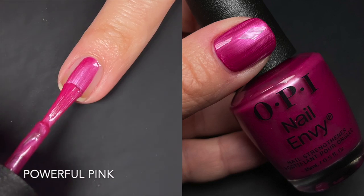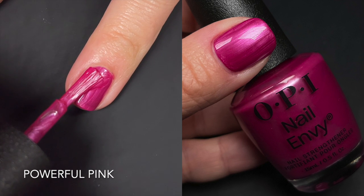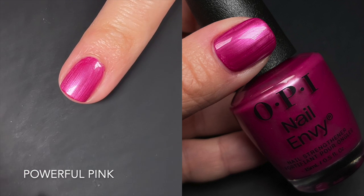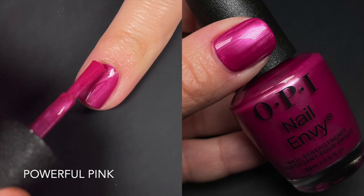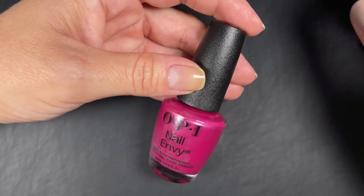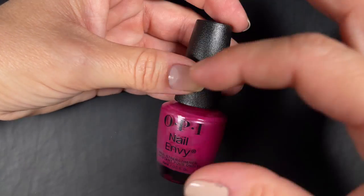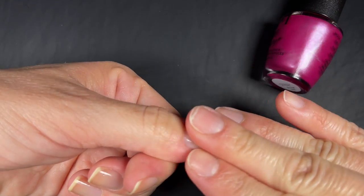Up next is Powerful Pink, which is a pearl. You already know how I feel — I don't like pearls, that's it. However, for what it is, the formula is fantastic. You're still going to get streaks with a pearl; there's nothing you can do about that. But if you lightly feather the brush on the last coat — meaning you barely touch the nail and don't press down — you can minimize those lines.